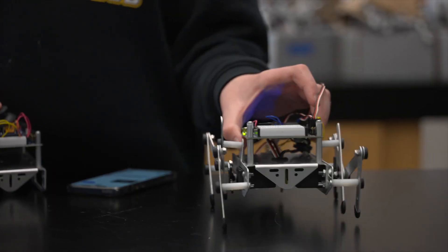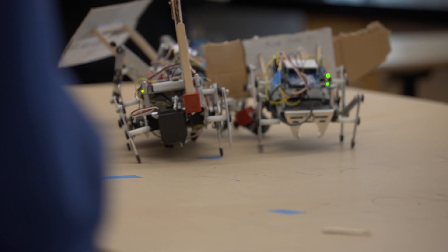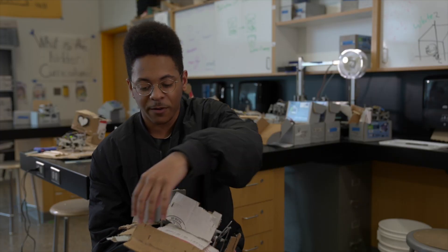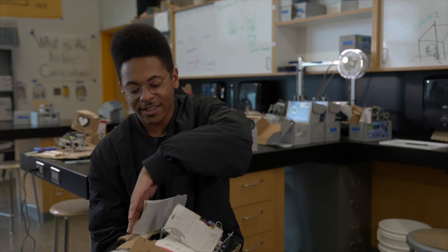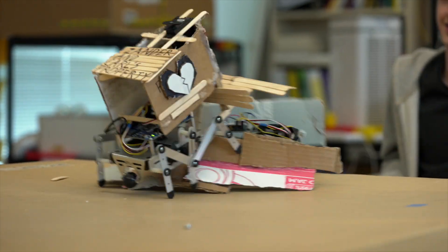This robot is what we call crawler bot. It walks like a spider. I have a thing right here that'll help flip another robot. No other robot could get me because they always got caught up on the sides here, and I was just able to spin around and knock them off.